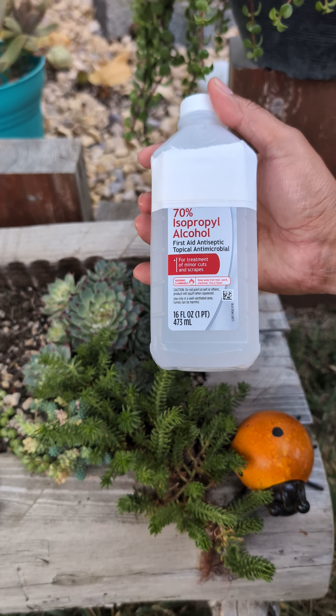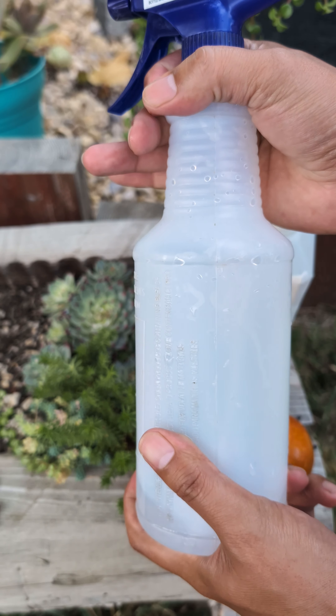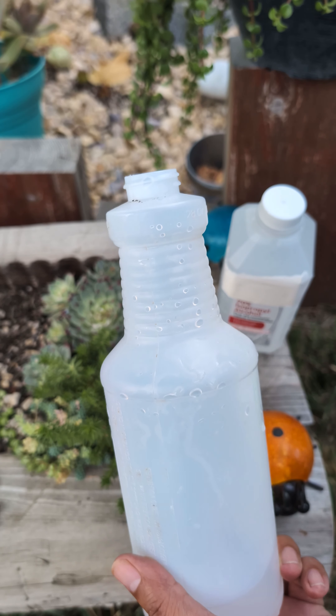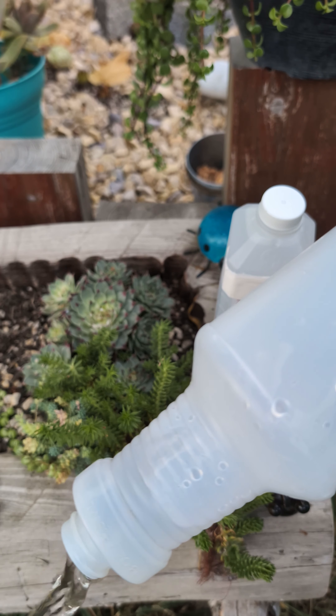Today we're going to get rid of these insects with 70% isopropyl alcohol, which is also known as rubbing alcohol. But does it really work? Well, let's find out.